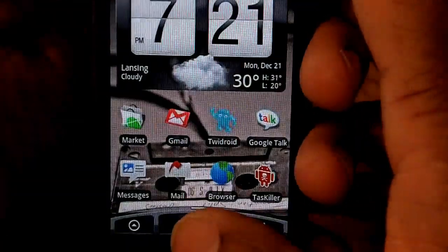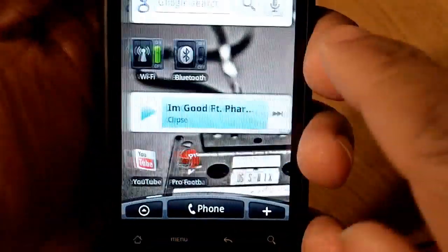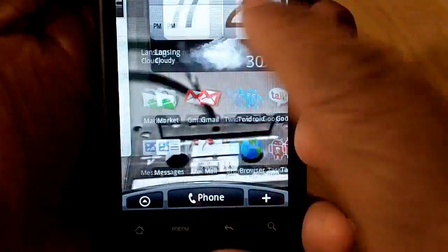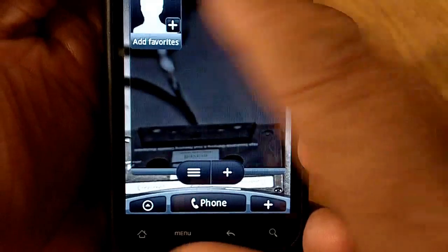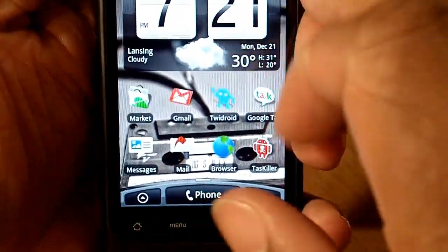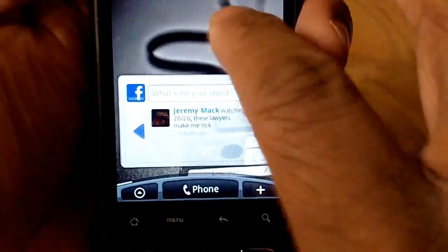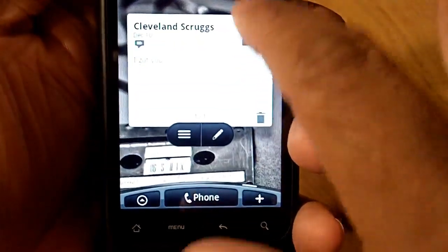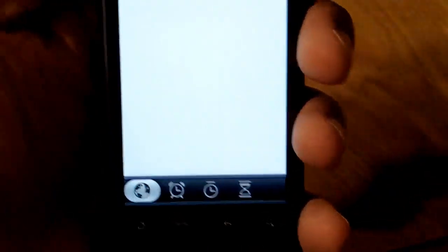Messaging-wise this phone will definitely suit your needs. Since it's running HTC Sense, you've got seven panels — go ahead and count them — seven panels that you can customize. The phone supports widgets too: you've got the clock and weather widget, the Facebook widget, the music widget. It's real cool — you can customize it exactly the way you want it.